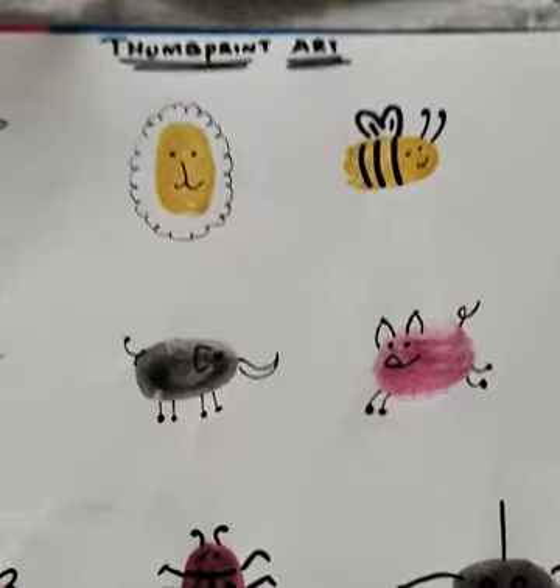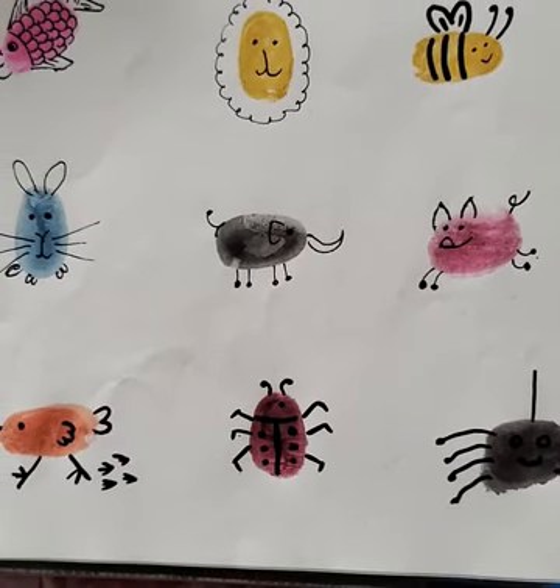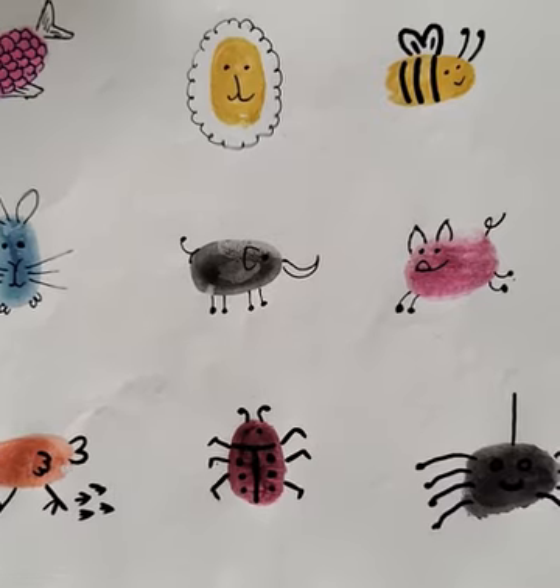So our beautiful thumbprint art is done, kids. Thank you, kids. Bye bye!